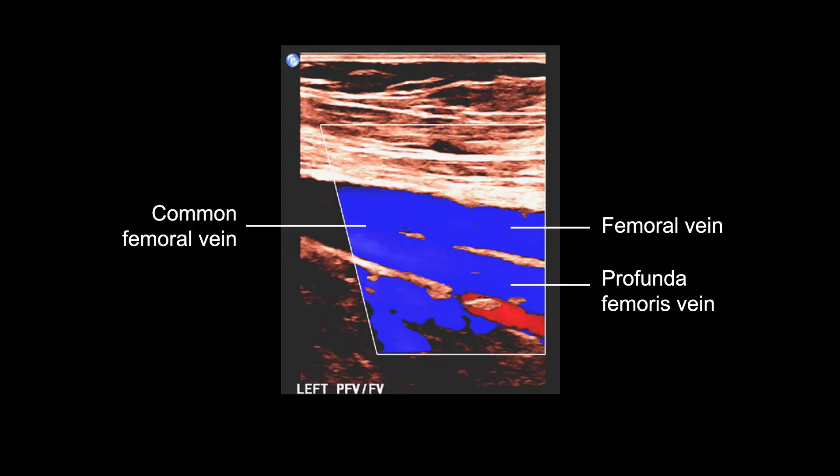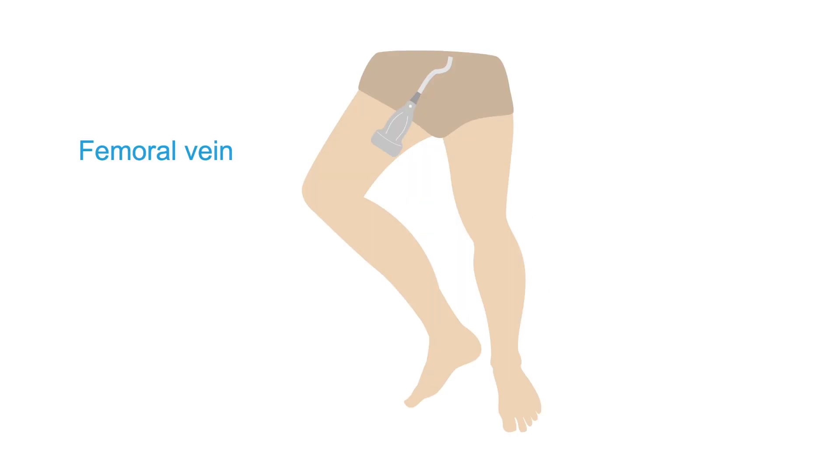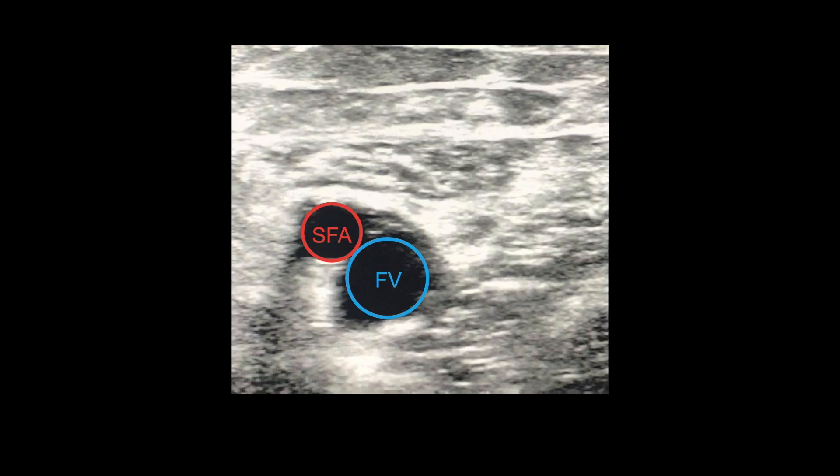Next, obtain a long color image of the confluence, again checking for any filling defect that could indicate a DVT. Then change back to 2D transverse view and compress the femoral vein every couple of inches, moving to its proximal portion in the proximal thigh. Note that the femoral vein will be underneath the superficial femoral artery on the screen in most cases, as shown in this video of femoral vein compression.